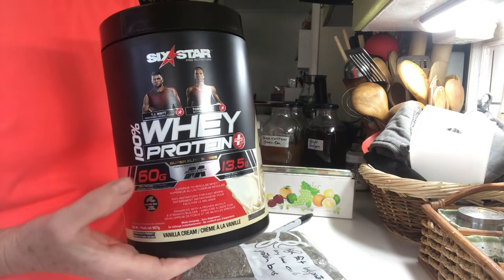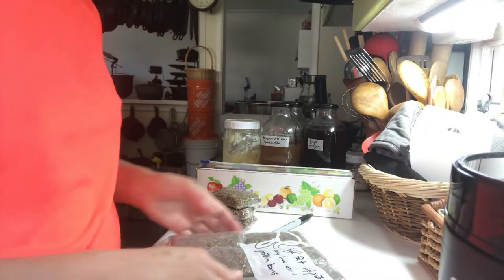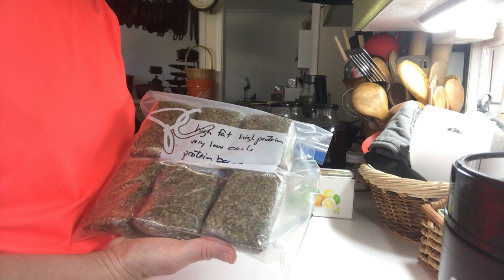Once you have these all individually wrapped, put them in a ziplock bag and store them in your fridge or freezer until you're ready to eat them — and remember to label it. In a future video I'll show you how to make protein bars using whey protein powders. But for today, that's it — hope you enjoyed this video as much as I enjoyed creating it. Until next time, thanks for watching. Ciao for now.